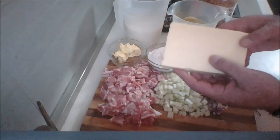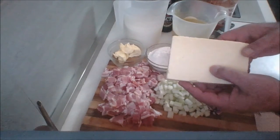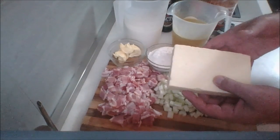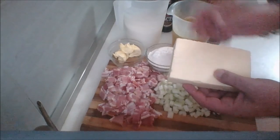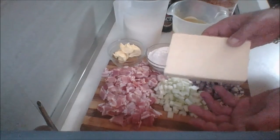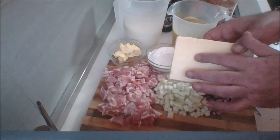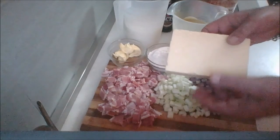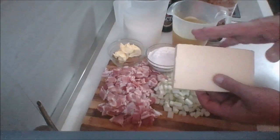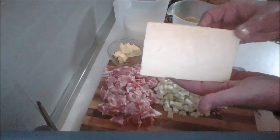Now, you can buy pre-grated cheddar cheese. However, I strongly advise that you do not. The reason being is because there's often agents in the bag of shredded cheddar cheese to help it not stick together. And sometimes those agents can be, believe it or not, sawdust. So I advise you to shred your own. Save some money too, because you're paying for that service and the packaging. And also, because of those agents, sometimes the cheese won't melt properly. So do yourself a favor and buy a real block of cheese.